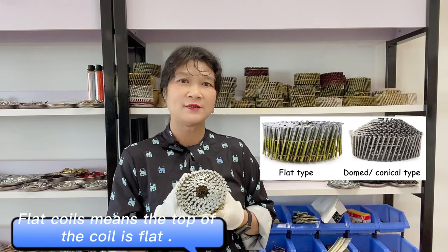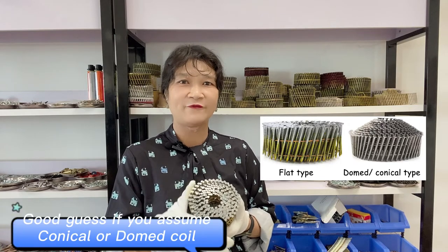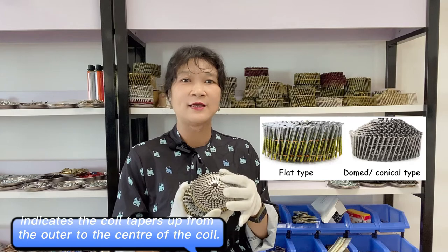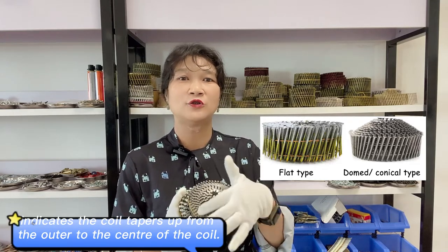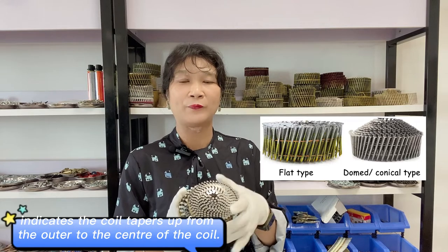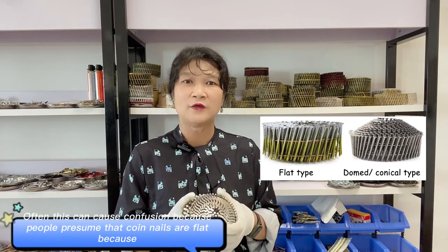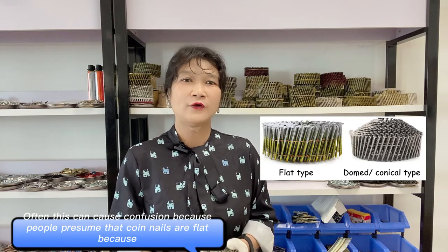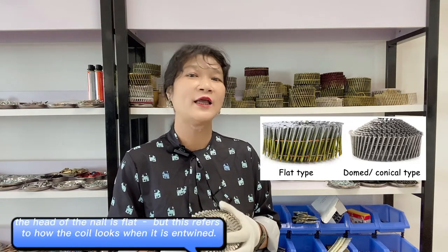Flat coils means the top of the coil is flat. Good guess if you assume conical or domed coil indicates the coil tapers up from the outside to the center of the coil. Often this can cause confusion because people presume that coil nails are flat just because the head of the nail is flat.